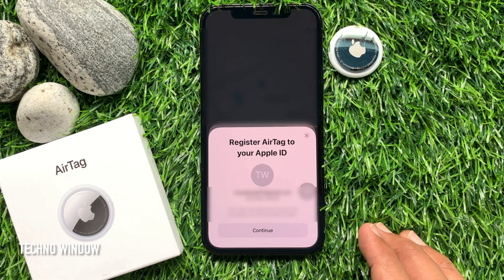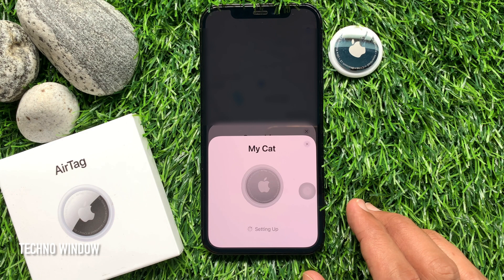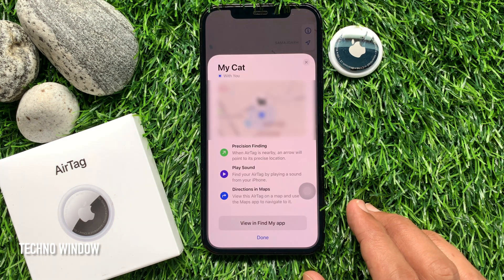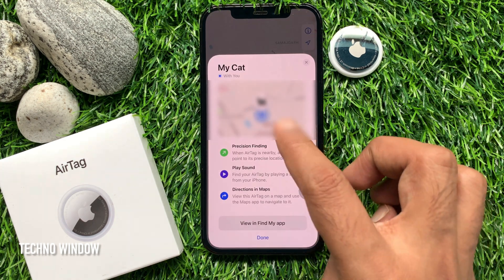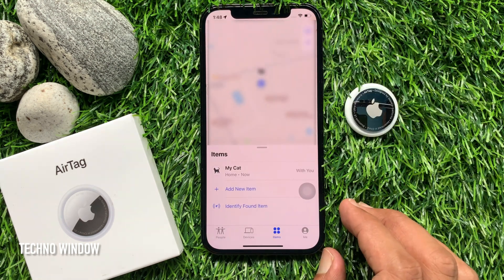To register your AirTag with your Apple ID, tap Continue again. That's it — tap Done. Your AirTag setup is now completed.